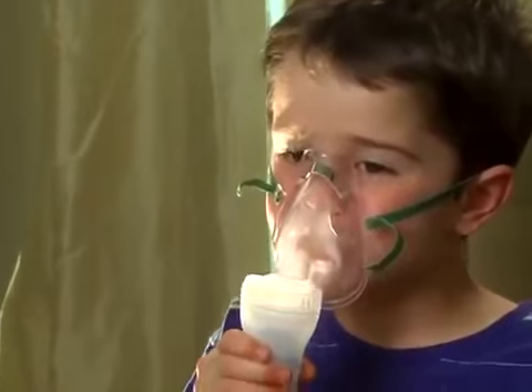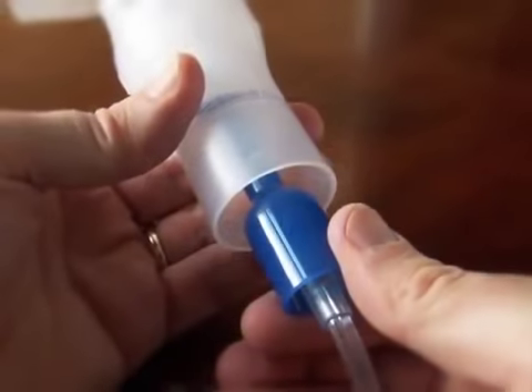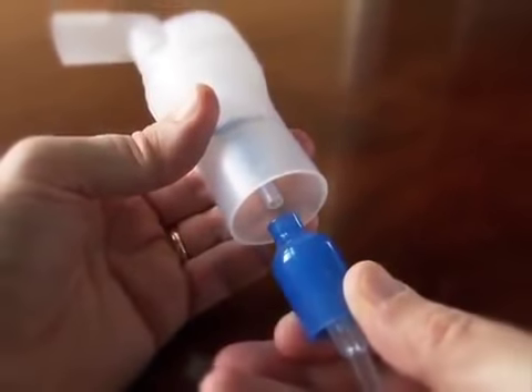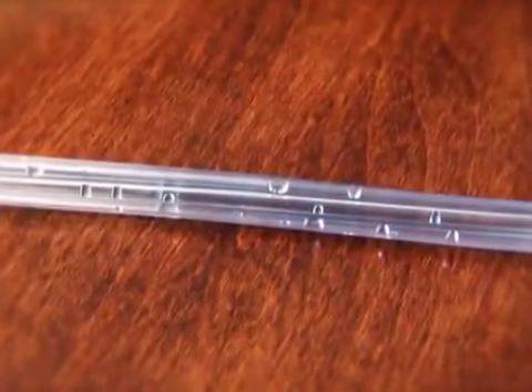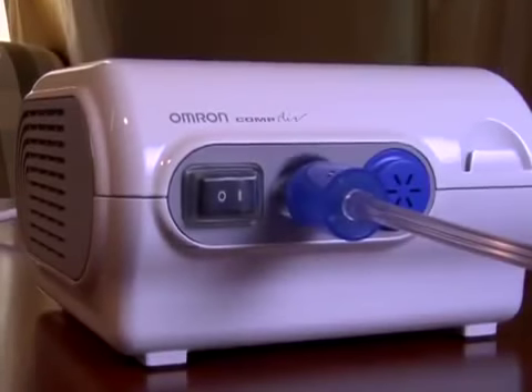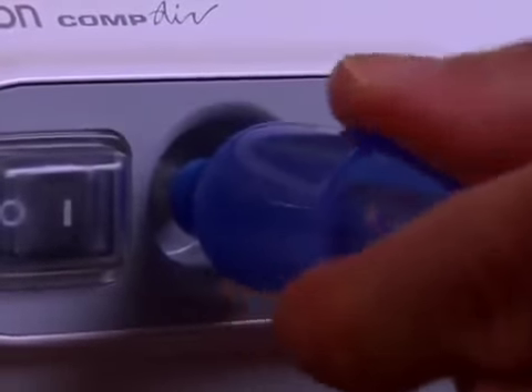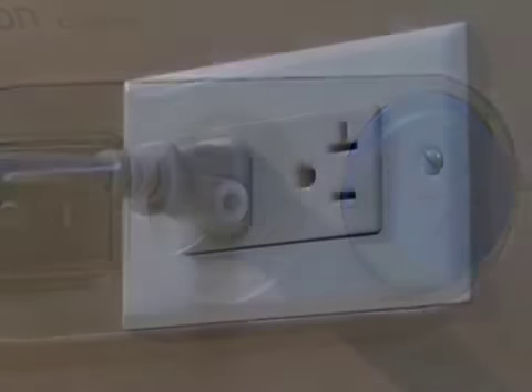When you have completed your treatment, turn the compressor off. Unplug the air tube from the nebulizer kit. If there is any moisture or liquid in the air tube, turn the compressor on and pump air through the air tube to remove the moisture. Next, remove the air tube from the compressor and unplug the unit from the power outlet.